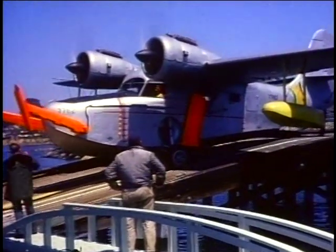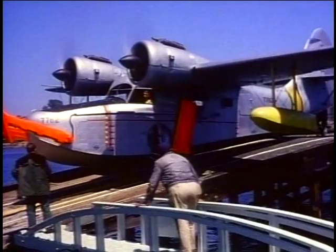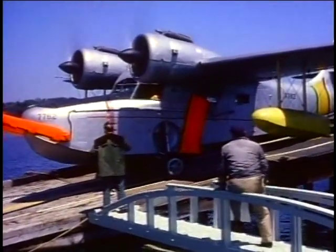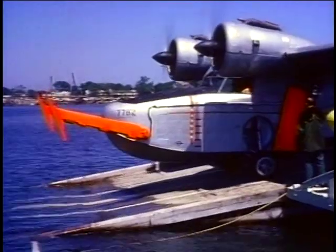One of the other things we wanted to see was if we could develop a product that would land on all surfaces. Again, the ski was the best there — we took that same Goose and flew it off of snow on a ski, flew it off of wheels, and then flew it off the water on a ski. That's the basis of that program.